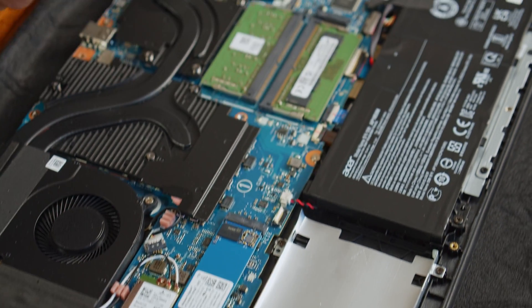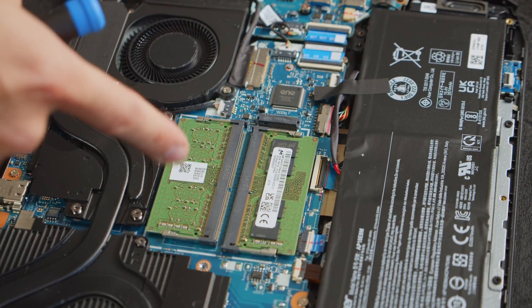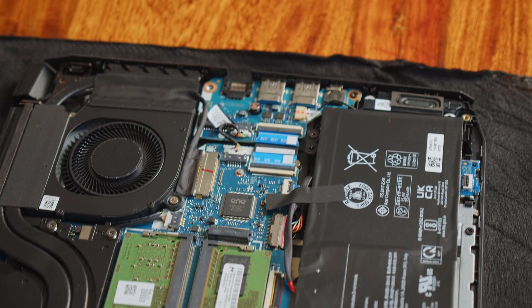After we carefully got the cover off, let's take a little tour of the inside first. Acer once again has opted for a neat and clean design that gives you a lot of upgrade possibilities. You can even put in a second M.2 SSD and turn the Nitro 5 into a storage monster.